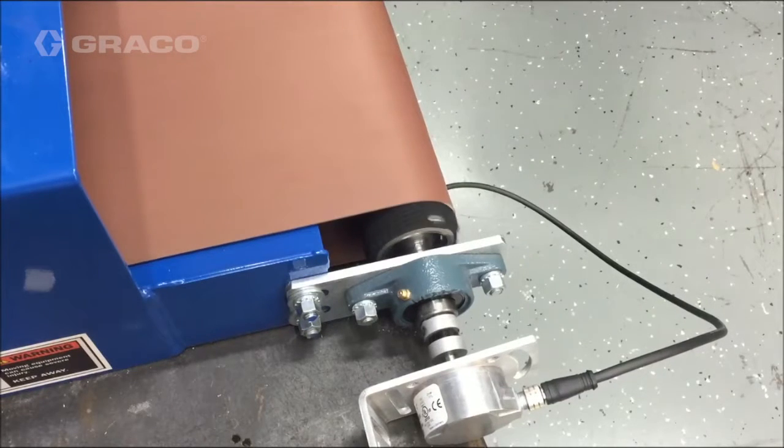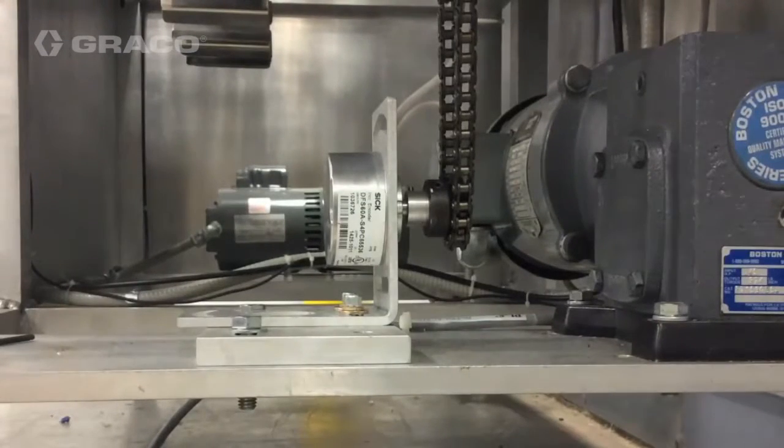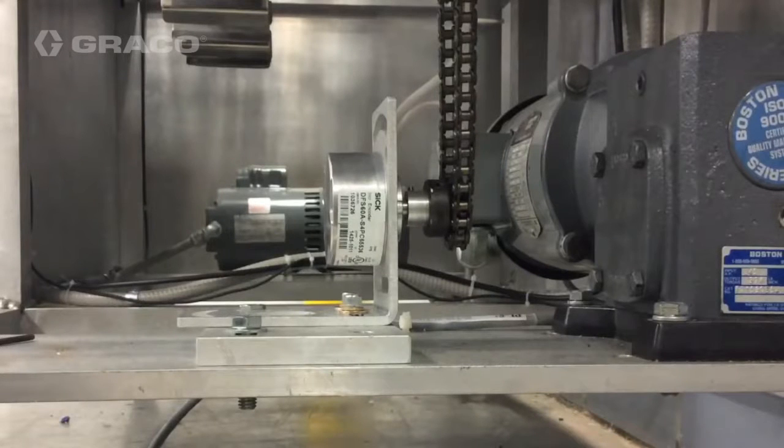The direct coupling method, shown in the video, consists of a coupler that links the encoder shaft to an exposed shaft on the line. The second encoder mounting option is to connect a gear to the encoder shaft and link the encoder to another geared point on the line with a chain.